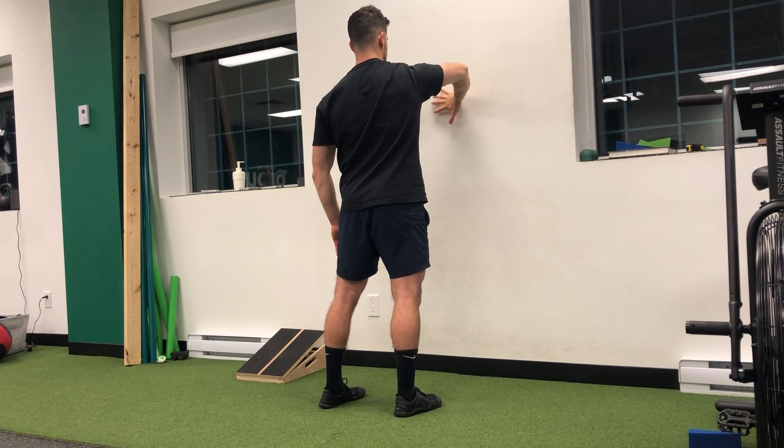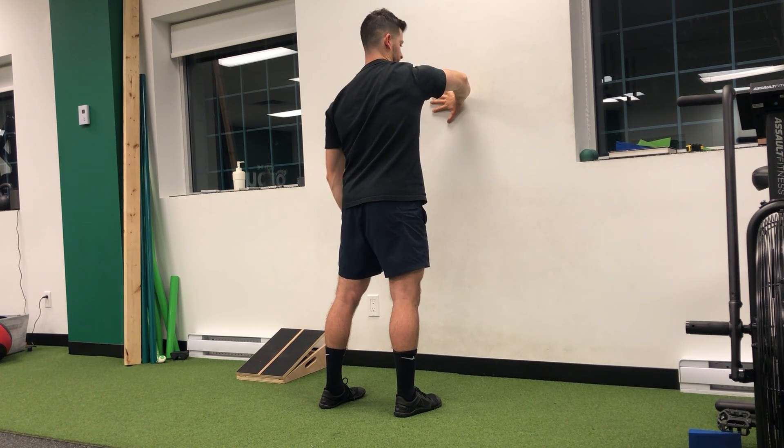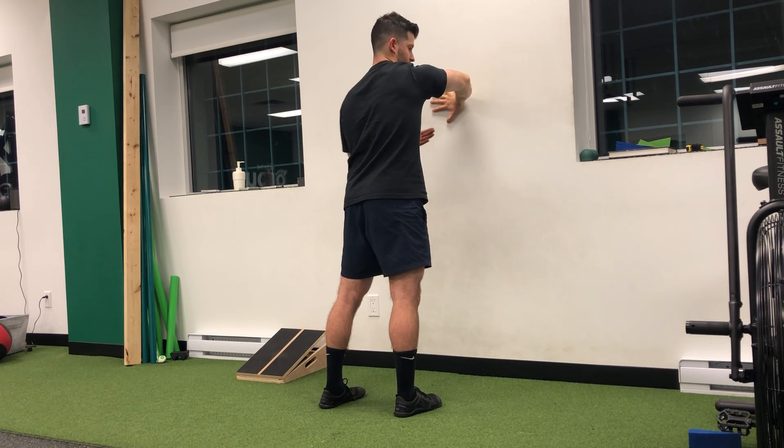You can also try doing it this way — hand across. Don't put your hand too high. Chest across, hand, keep the index knuckle glued down as best you can. That's going to change up the angle a little bit, so you can work through that.